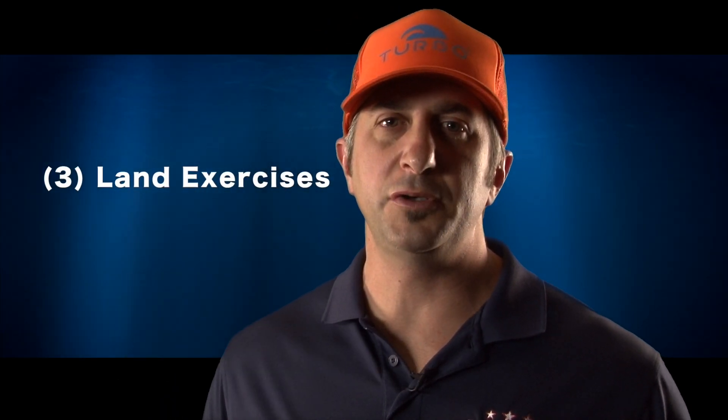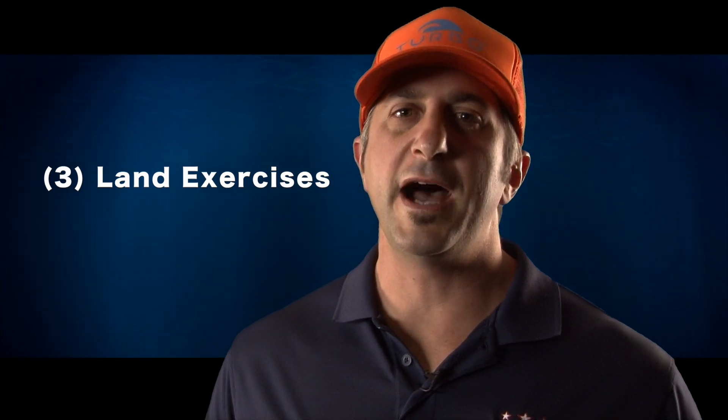I'm Brad Schumacher. Today I'm here to share with you three critical aspects of things that you can do on your own without water to be successful in the pool.